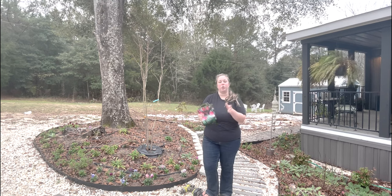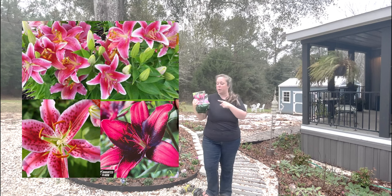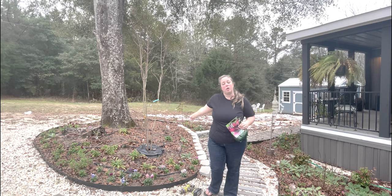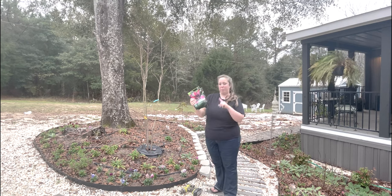The stargazers are pink and white with orange pollen, and these new ones are pink and purple with orange pollen. So I'm going to bring you up closer and show you how you plant these.